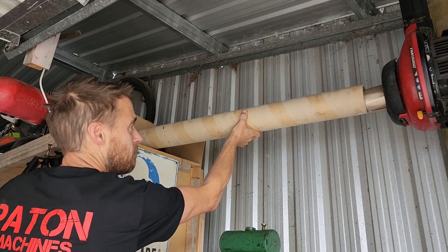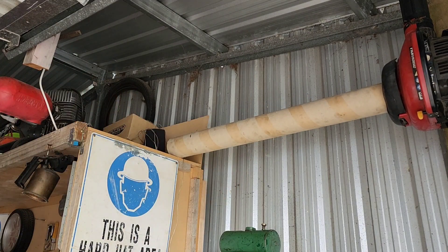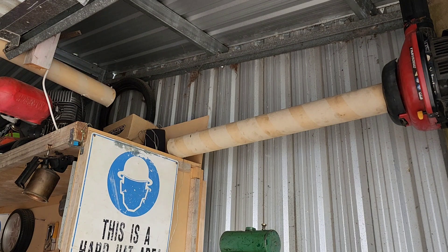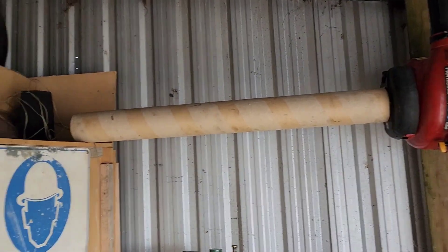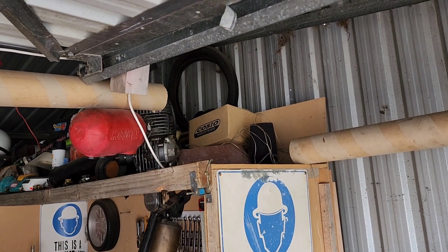This is the main line in, and then we've got one across to feed the whole shed. We've got the main line to feed the shed and then the line from the leaf blower, so we've just got to cut a couple of angles and fit them together.